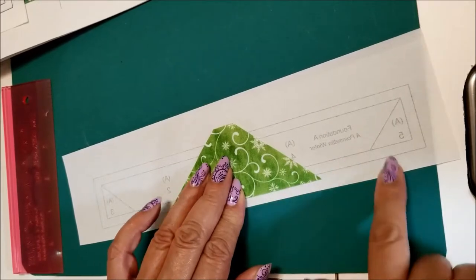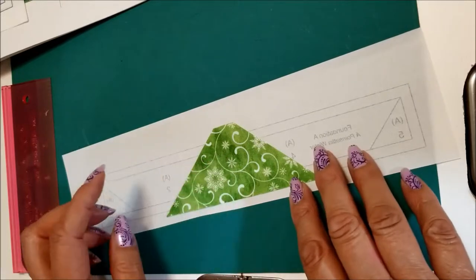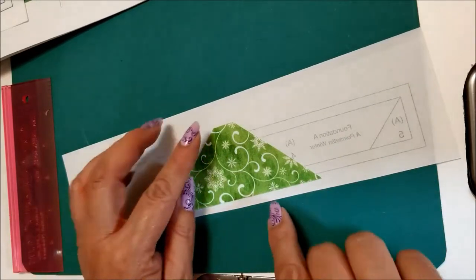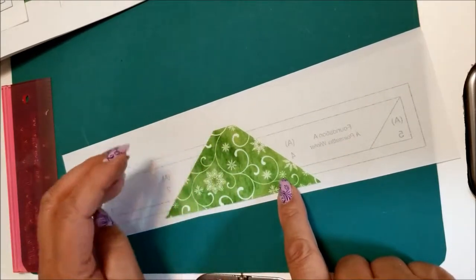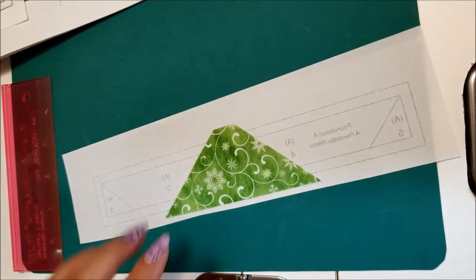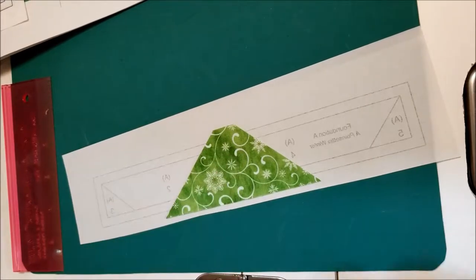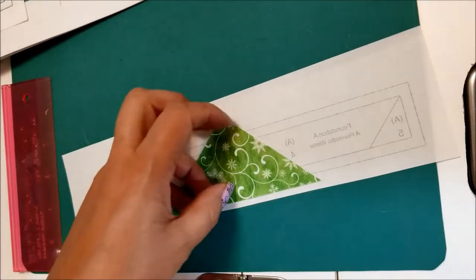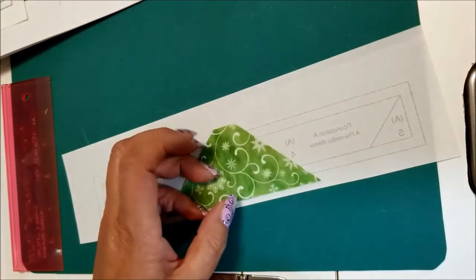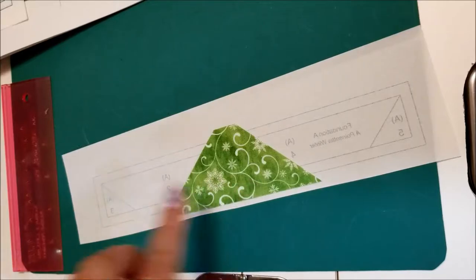I am using water soluble paper that I ran through my printer, by Sulky. You can also use regular paper or easy tear paper, but this one is water soluble so when you wash it, it will disappear. To hold the piece in place you can either pin it or use just a little dab of glue — it doesn't have to be perfect.